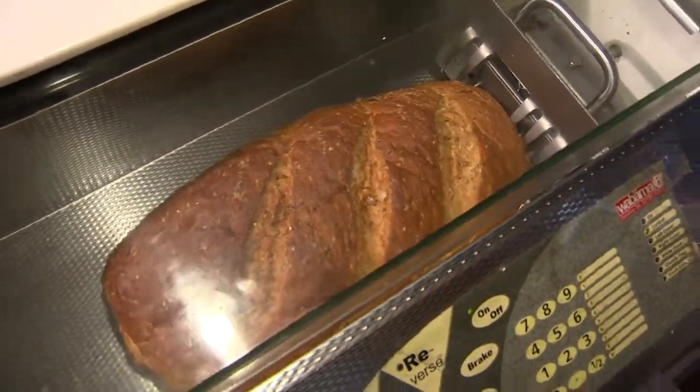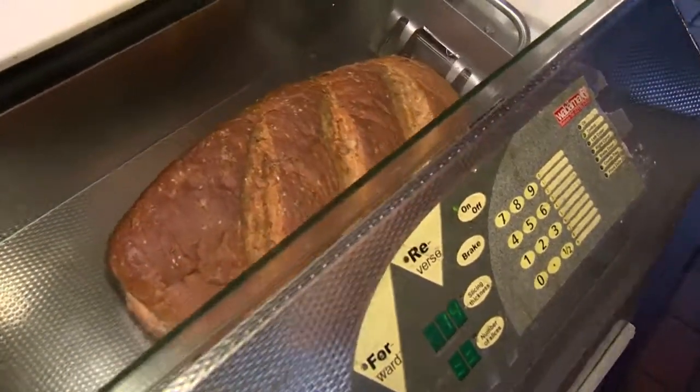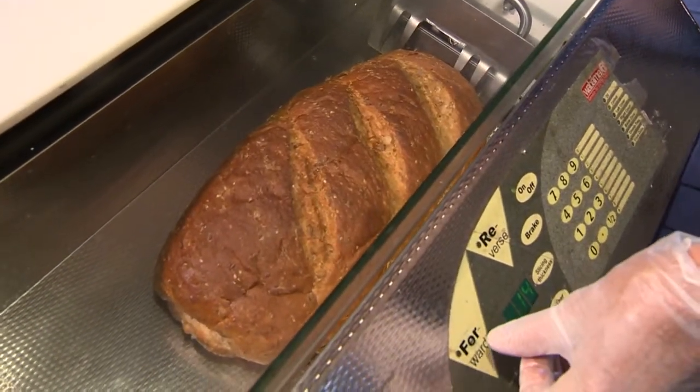Here again, I'm using the same thickness as I used before on the biscotti, only because I like a thick piece of bread. And we're about ready to go. You ready?